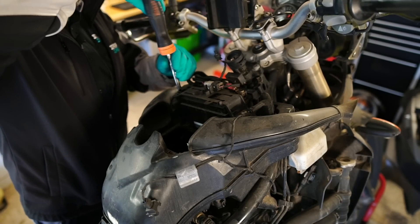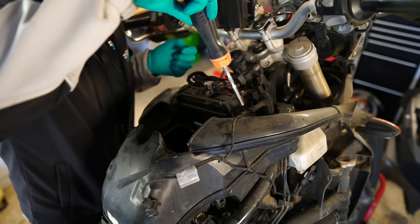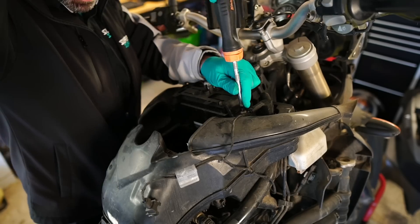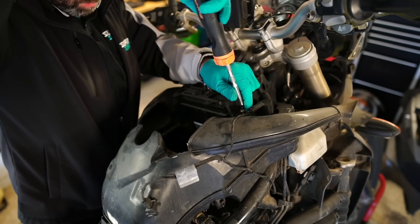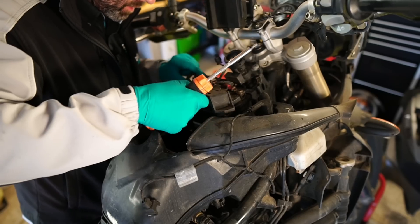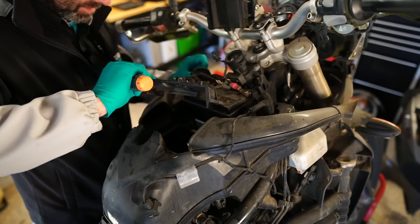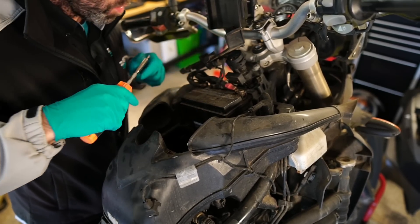The problem with these bloody things is you have to take the battery and all this gubbins off to get the airbox off. It's all one big moulded bit of plastic, which is a bit of a pain, if you know what I mean.